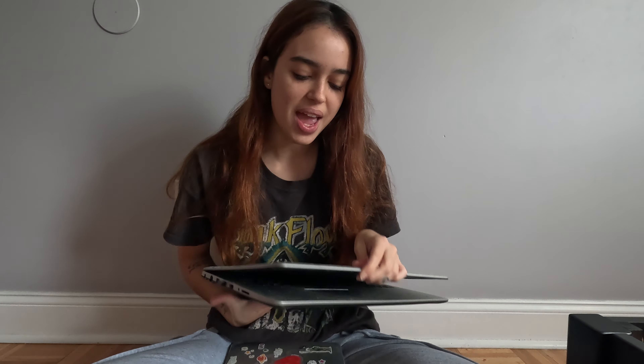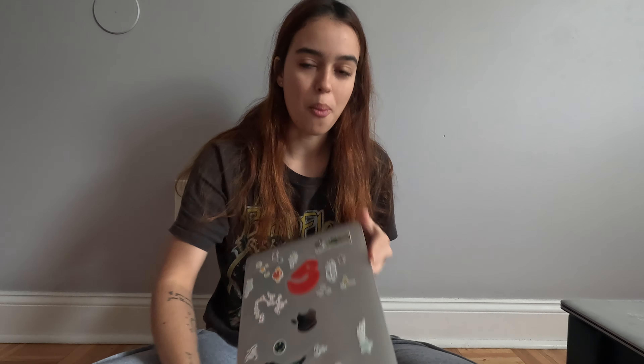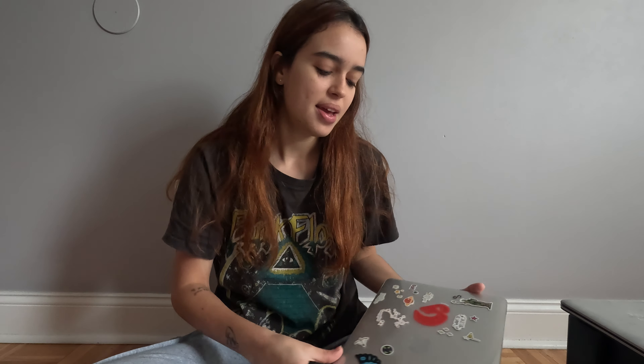Uma coisa que eu fiquei muito feliz foi poder trocar meu notebook, pra eu conseguir editar de um jeito mais fácil e prático. Eu cheguei com esse notebook aqui da Positivo, que inclusive foi um presente da minha mãe. Eu usei muito ele no Brasil, ele quebrou meu galho pra muitas coisas. Mas eu cheguei aqui e ele parou de funcionar também. Aí, depois de alguns meses, eu consegui comprar um Macbook.